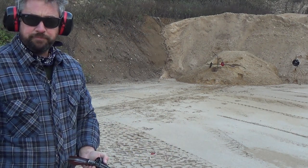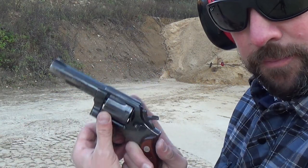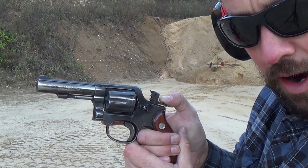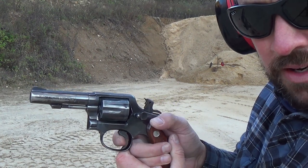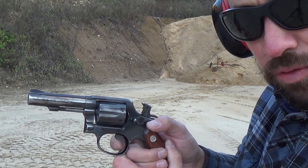If I take my time and cock the hammer every time — shooting it single action — it's definitely much more accurate, but it also takes more time. Let me give you a brief demonstration. Now you can see the double-action trigger, then as I cock the hammer it comes back and that probably reduces the trigger pull from around ten pounds down to three or four pounds.